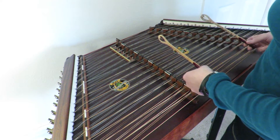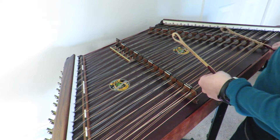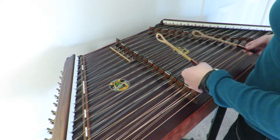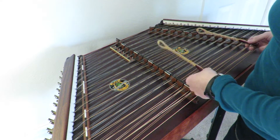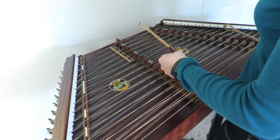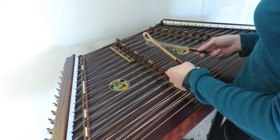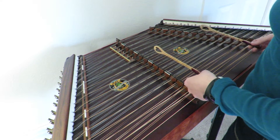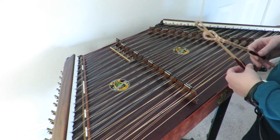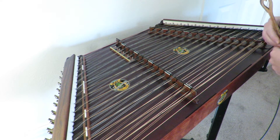Thank you. In the next section, we'll start adding all three of the notes in each of those chords.